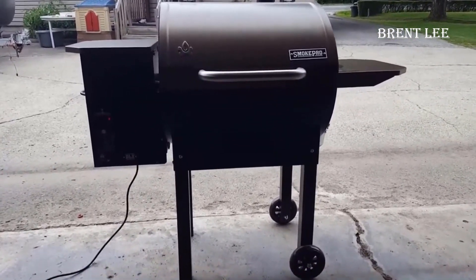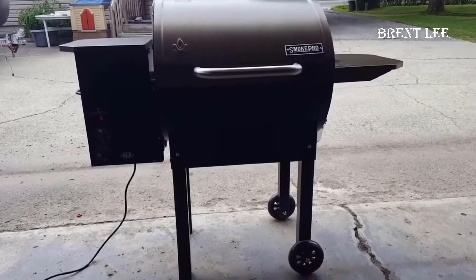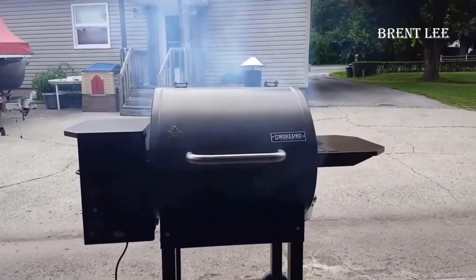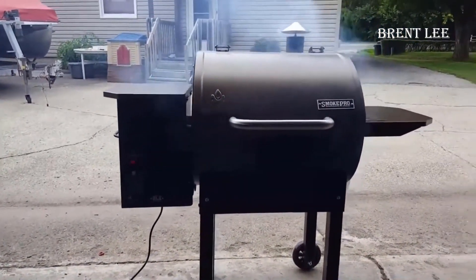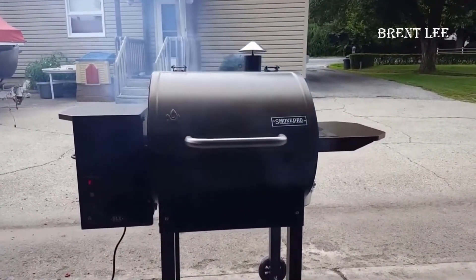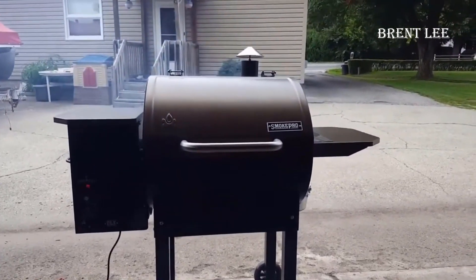The model we're talking about here is the Camp Chef Smoke Pro DLX PG-24. I've been on the hunt for a pellet grill or smoker for a while now, and I've thoroughly examined various options, including Traegers and Z-Grills. I can tell you with complete confidence that this Camp Chef unit is a fantastic choice. I highly recommend it, especially if you're looking for a top-quality smoker that offers excellent value for your money.